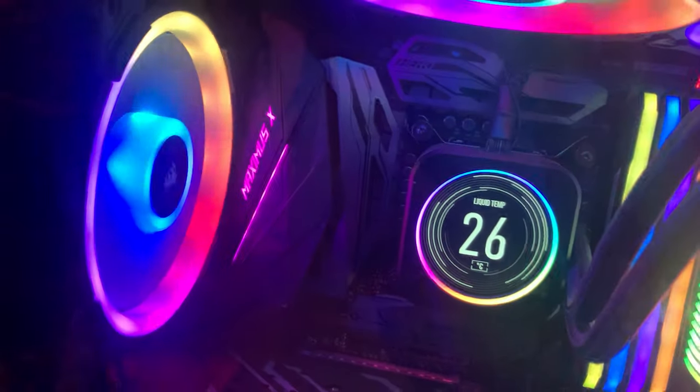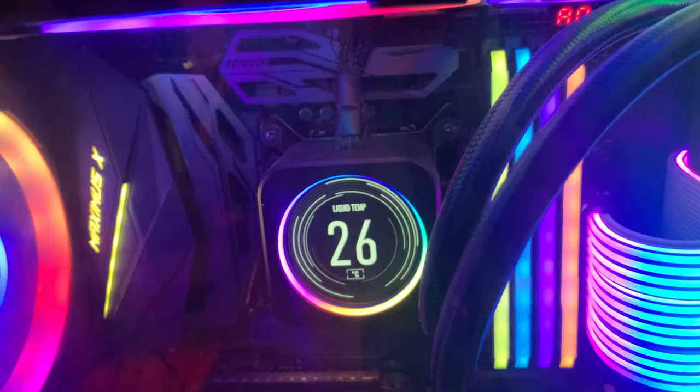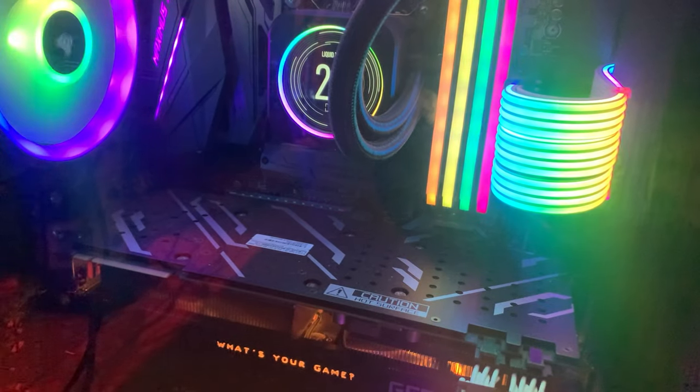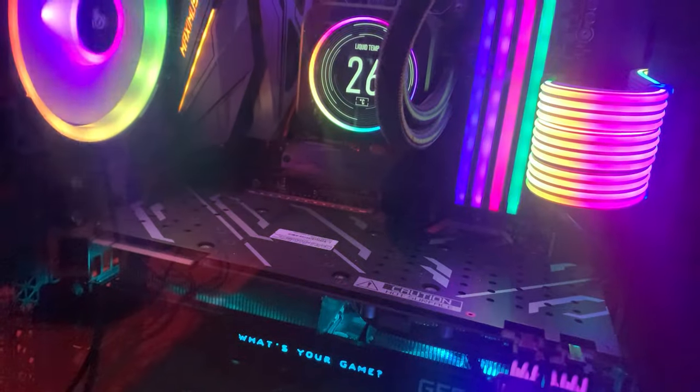What else is in the PC? It's got a new power supply. That's the water cooler radiator and here are all the fans — my biggest fans. That's pretty much all the stuff in there. I think I'm forgetting something but I think that's everything checked off the PC list.